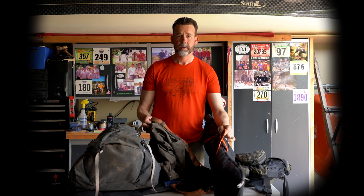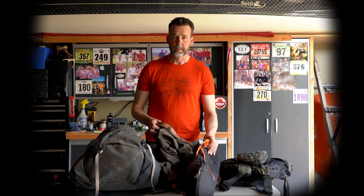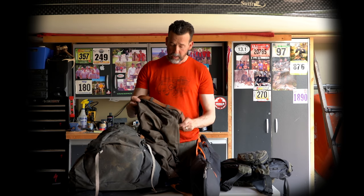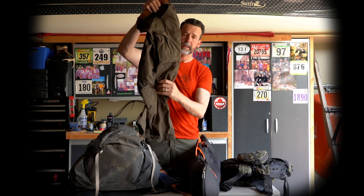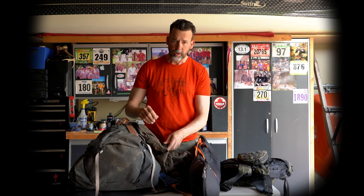I like to keep a clean pair of clothes in the truck for when I get back, because me and Joe have to drive seven hours to get to the park. So it's nice to go home in clean clothes — first chance I get, I get out of my dirty gear. These were the pants I wore — they're Fjällräven Keb Pro trousers.